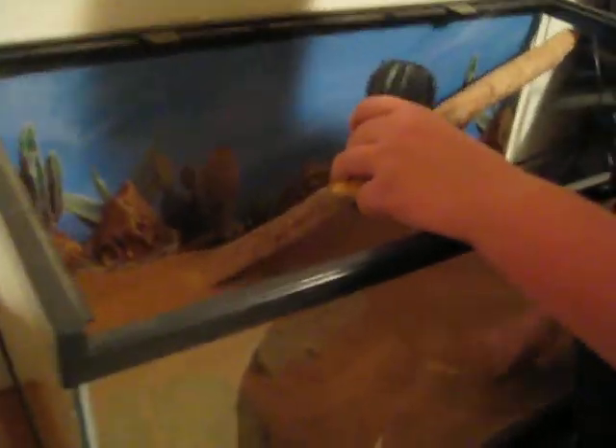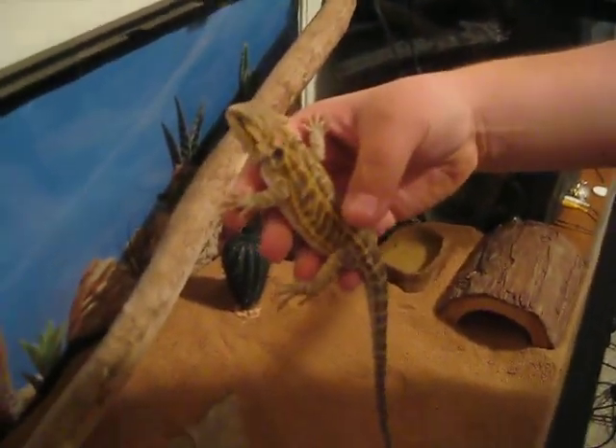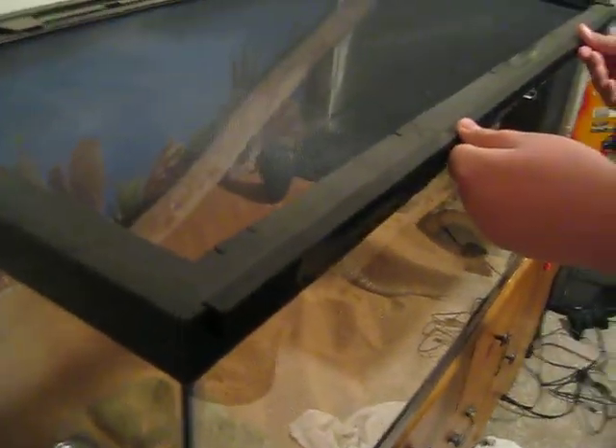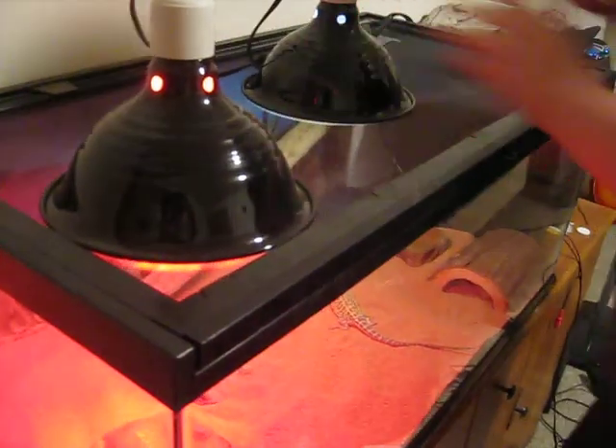Just make sure I put the plant right, put it right here for now. Add the temperature gauge and food bowl. Now we can put her in there, see what she does. I'm going to get the lights on. And that is her new and improved tank. See ya.